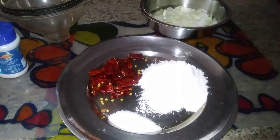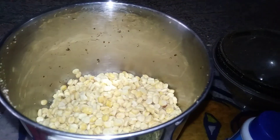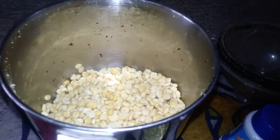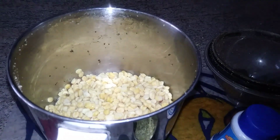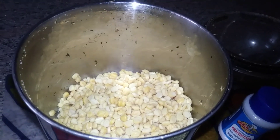Hi, good evening! It's Margaret Wood from Maggie's Kitchen. I'm going to prepare split pea vada. I have soaked one cup of split pea for 45 minutes and it's well soaked. I'm adding one diced onion. After it is grinded, I'm adding six red chilies and two tablespoons of rice flour for the crispiness.